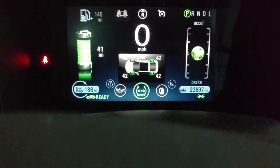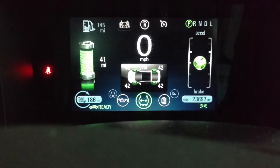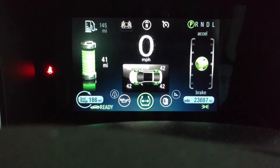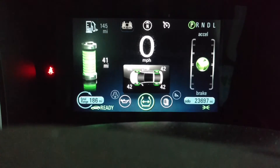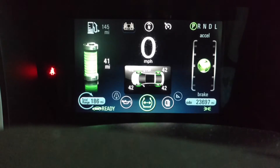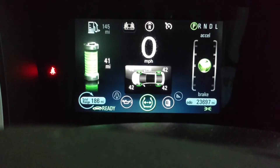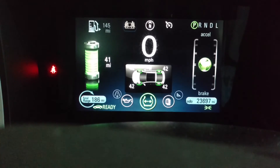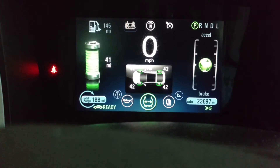At least I've got 42 PSI all the way around. I think the factory spec for 2011-2012 Volts recommends 38, but I think they bumped it up. Most people on Volt forums think 42 is the ideal PSI for ride comfort and rolling resistance. So I'm going to leave them at 42.